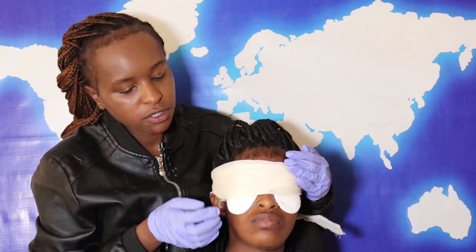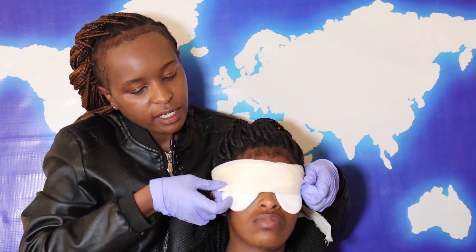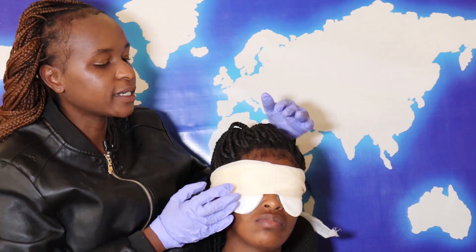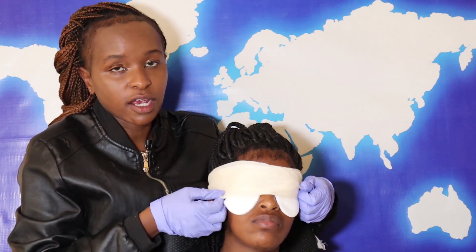And now you can transport your casualty to hospital. If the eye is bleeding, it is best to ensure that the eye is covered by this triangular bandage, because we don't want anything further to happen.